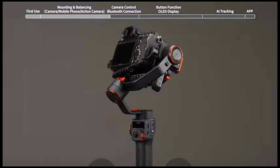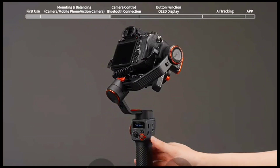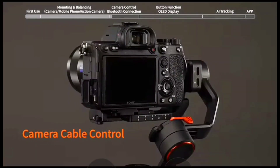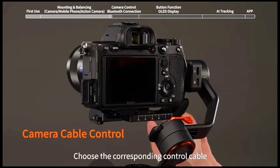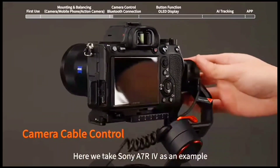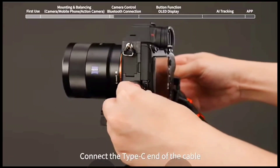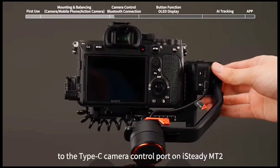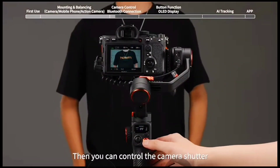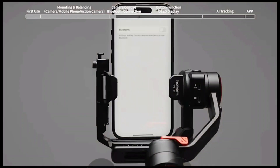Camera control and Bluetooth connection. Press and hold the power button to power on the gimbal. Camera cable control: choose the corresponding control cable. Here we take Sony A7R IV as an example — the Type-C to multi-cable is suitable for Sony cameras. Connect the Type-C end of the cable to the Type-C camera control port on iSteady MT2, then you can control the camera shutter using the shutter button on iSteady MT2.